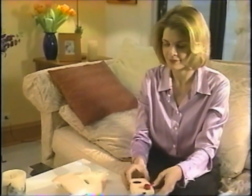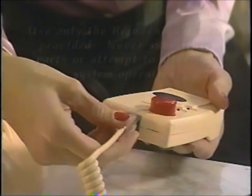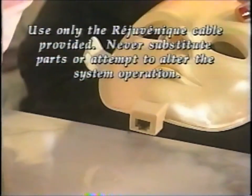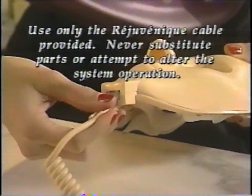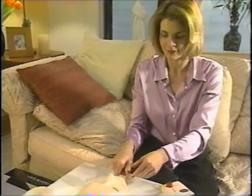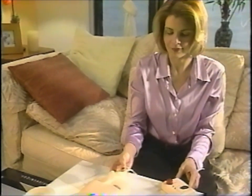Now you're ready to connect the control unit to the mask. Simply take one end of the connecting cable and insert it into the receptacle of the control box and the other end into the receptacle of the mask. That's it! Your Rejuvenique system is now assembled and ready for your first facial session.